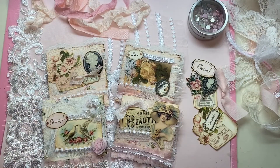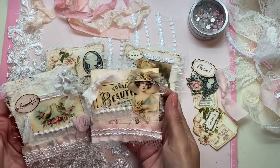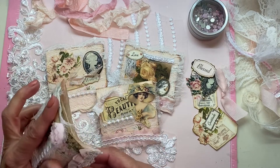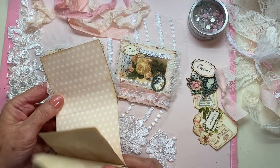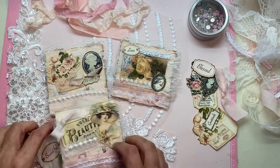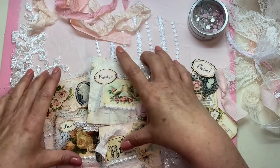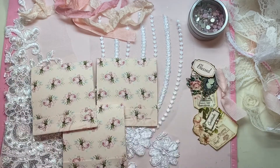Hi everyone, thanks for coming and visiting my channel today. I wanted to finish up our little match booklet project that we started last week. We're making these cute little match booklets - little journaling booklets just to stick into a little spot in your journal. They can go in a little altered paper bag or into a little pocket. We made three booklets in the last video, and I'll link that in the description box.